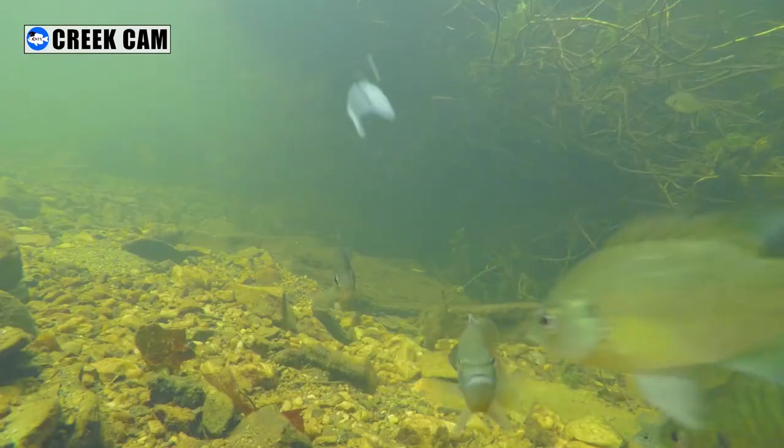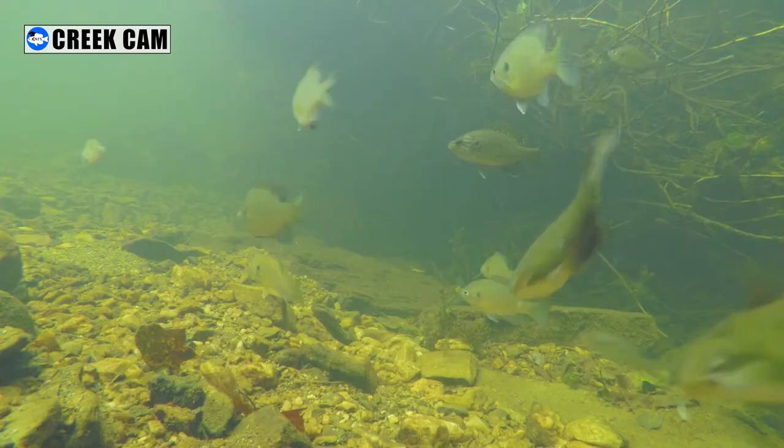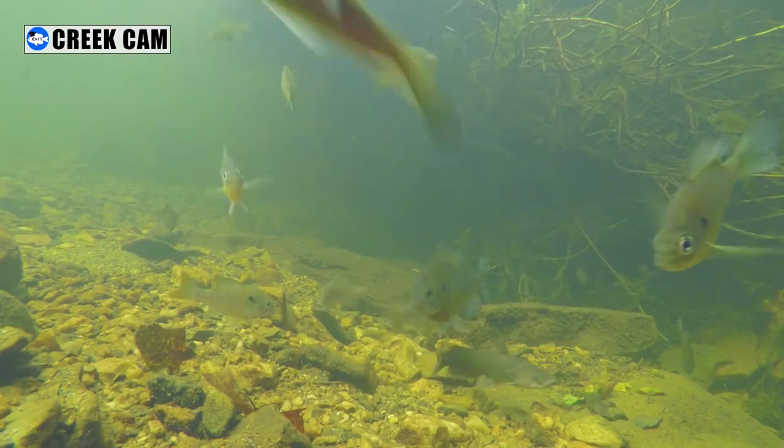After making that last drop shot video for y'all, I really felt I needed to clarify how much play height we're losing underwater and how our rig is actually presenting underwater. I believe anyone who's playing the drop shot could benefit from this video and hopefully pick up a thing or two.